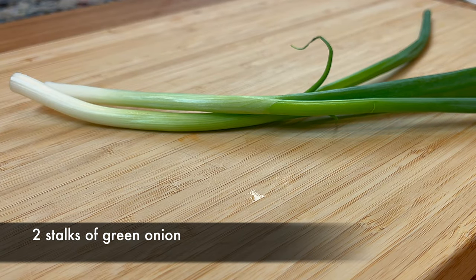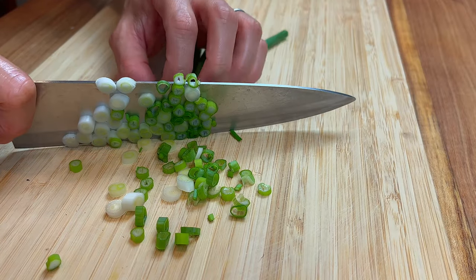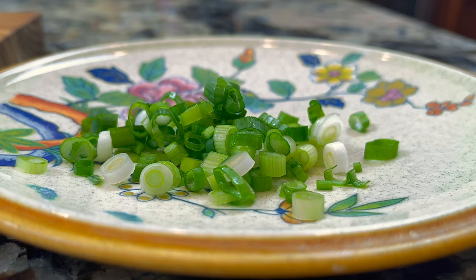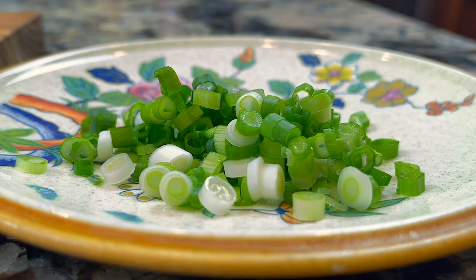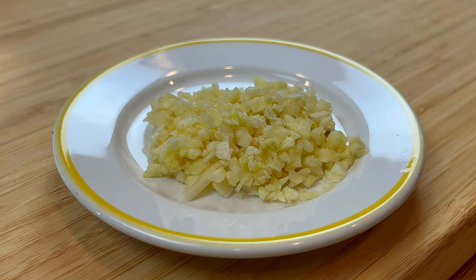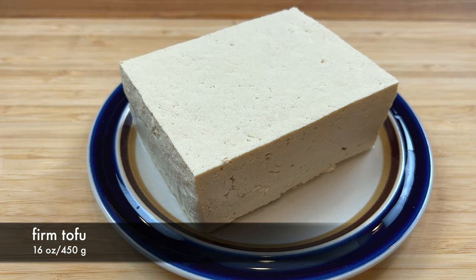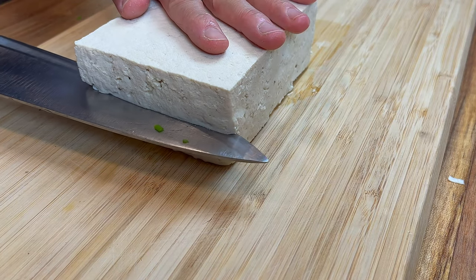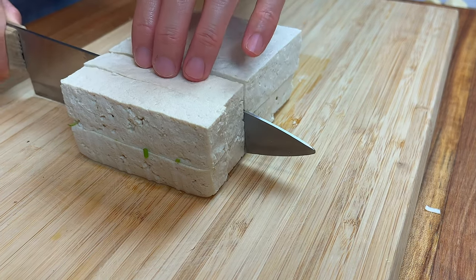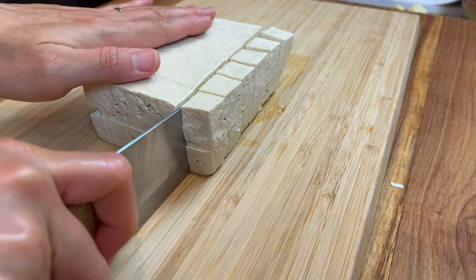Start by cutting some green onion into small pieces. The green onion will not get much cooking, so wash them well before you cut them. That means 3 cloves of garlic. I'm using firm tofu today. This dish can be made with either firm or silken tofu. If you have never made this dish before, I recommend you start with firm tofu.